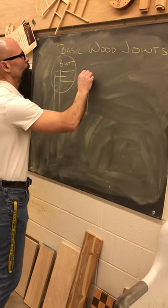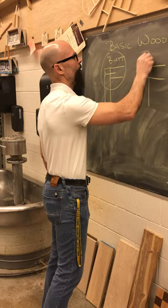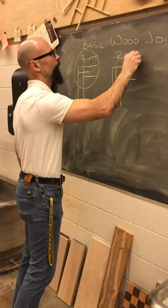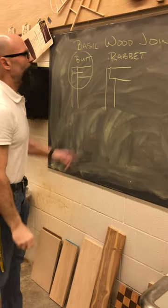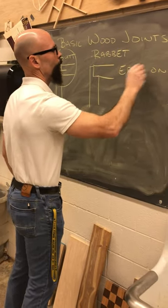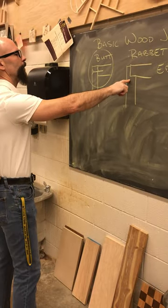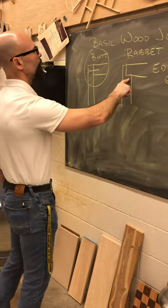For cabinet making, we will use what is known as a rabbet joint. A rabbet joint is cut on the edge or end of a board. It's going to be half the thickness, and now you can see why.